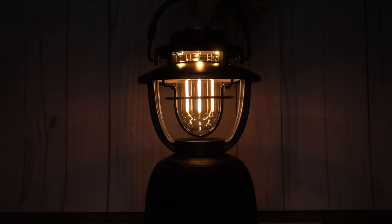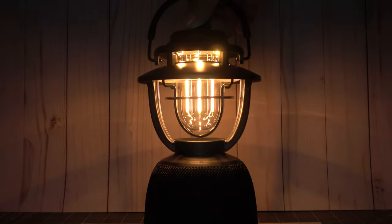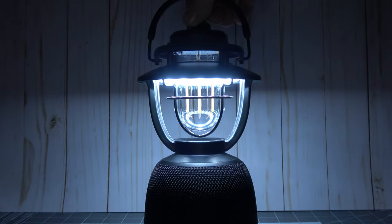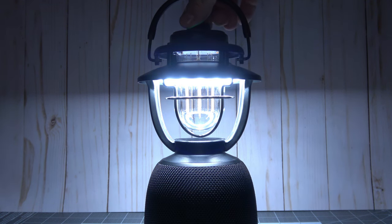As far as the outputs go, the lantern ranges from a warm white CCT of 2000K to 2100K with a max illumination of 6 meters or 19 feet, and a cool white CCT ranging between 5000K and 5500K with a max illumination range of 13 meters or 42 feet, and it also has a max candela of 58 CD.